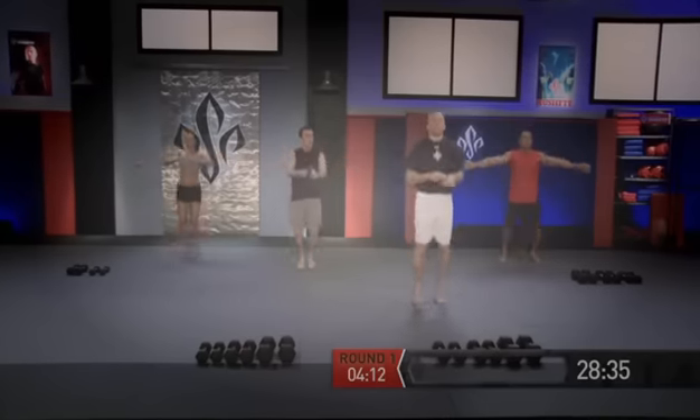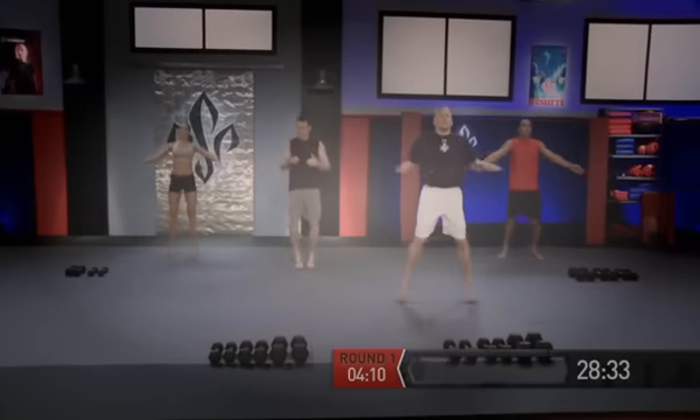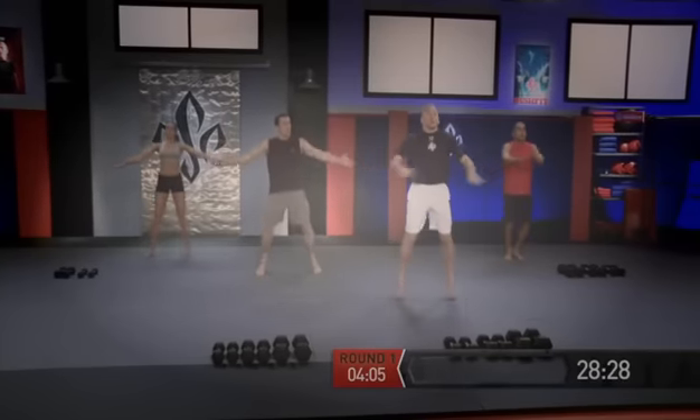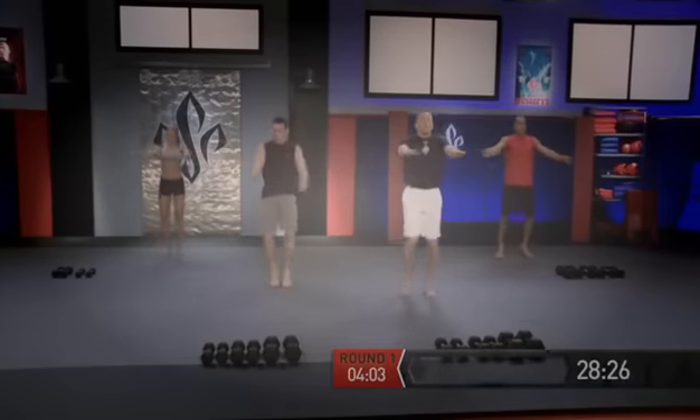Remember, you're not jumping high — it's just quick feet, in and out. Try to keep the arms straight, not bent elbows. Now the crossovers — crossing over arm and leg. Each one of these rounds is 30 seconds; I'm just going through this circuit one time.